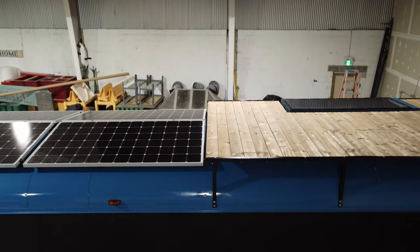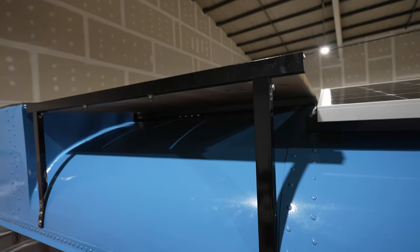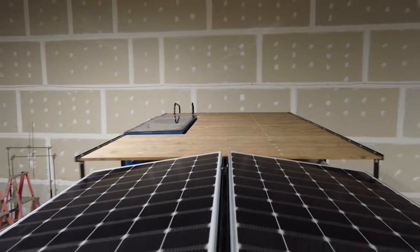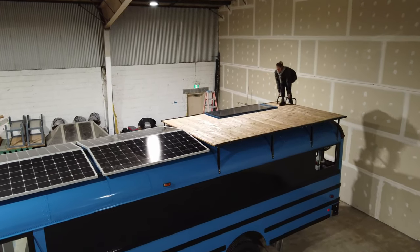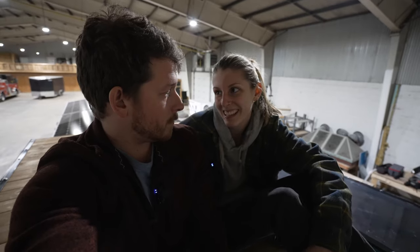Here's our beautiful, humongous deck! It's one perk of having a bigger bus — we have lots of room for solar panels and lots of room for deck, including this massive skylight. I'm really excited to chill up here and enjoy the views when we start traveling. It's just really exciting. Yeah, it's our favorite place to hang out.